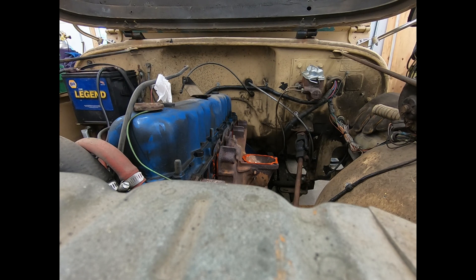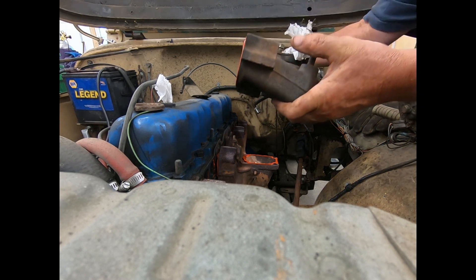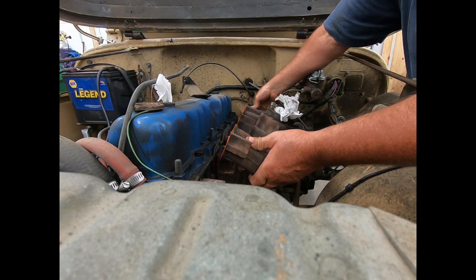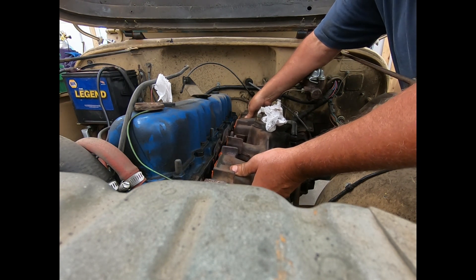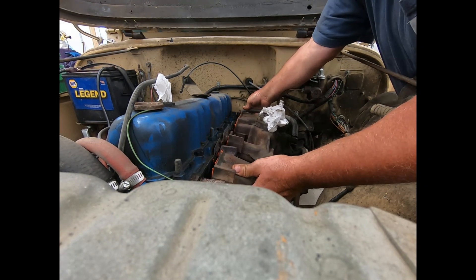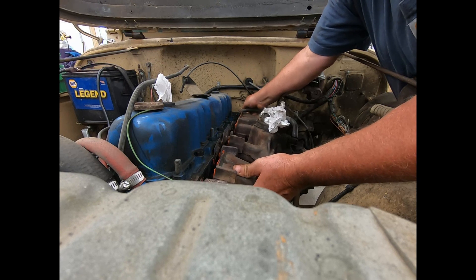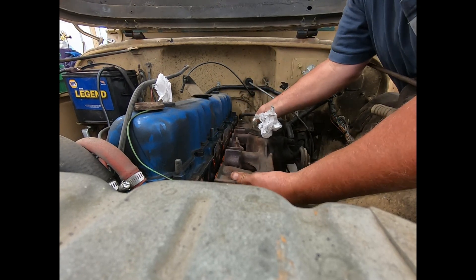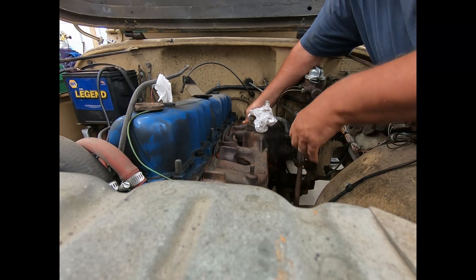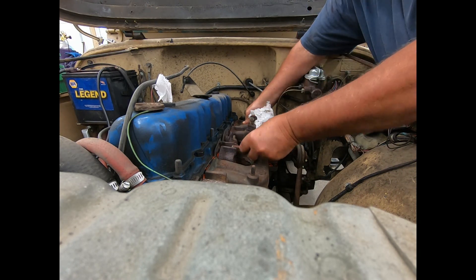Okay, we're going to try this a second time. We've unbolted the two manifold halves, which I should have probably done. Now, all I've got to do is get those back two bolts in the exhaust right there, and this should tip right down. I'll get that damned PCV valve out of there. There we go. Nothing to it — just got to have everything loose.